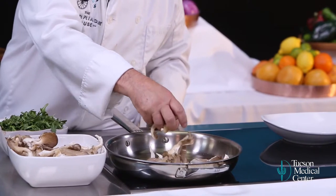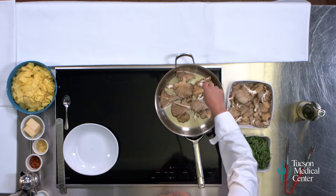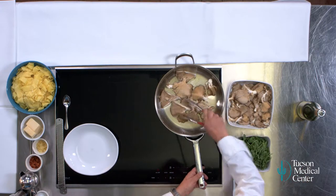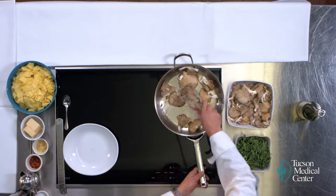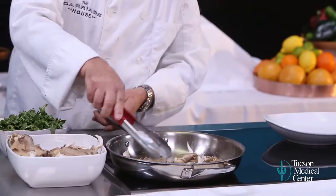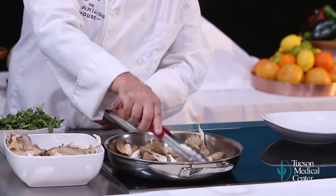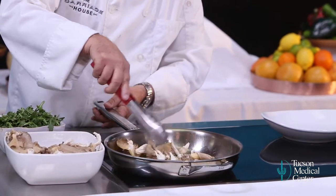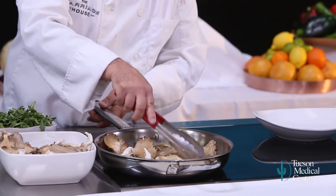Just a few of these mushrooms in here. We're just going to sauté these down to soften them. These mushrooms are not particularly fantastic raw — you want to stay away from them when they're raw, but a quick sauté is perfect for these.